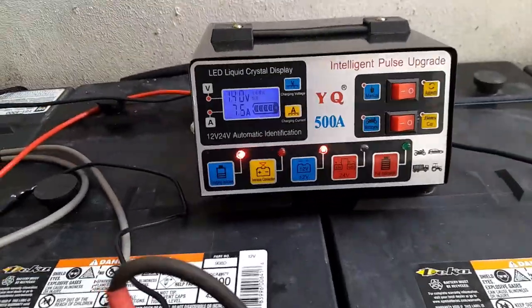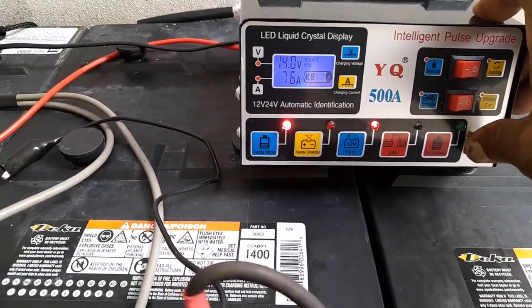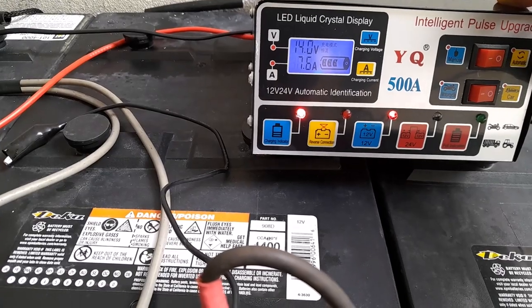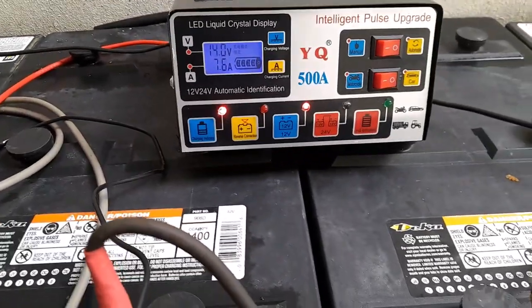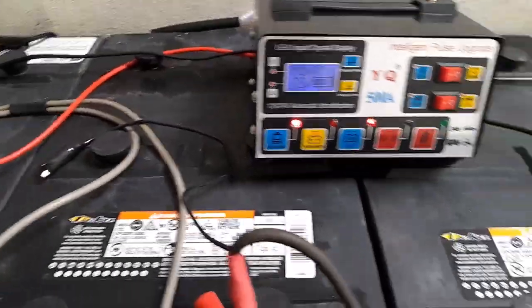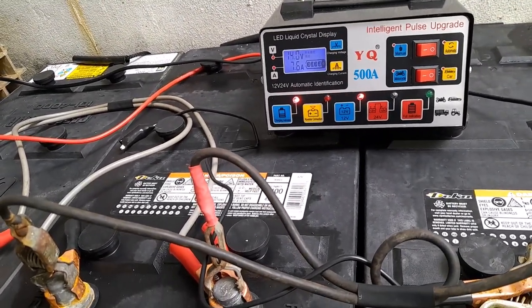Right now I have it set to automatic. But if I put it on manual, you're not seeing no change. It has done a full indication. Whether you move it to car or motorcycle, or the on and off, it's not working. So I don't believe this is what they claim it to be. But it seems to be charging.